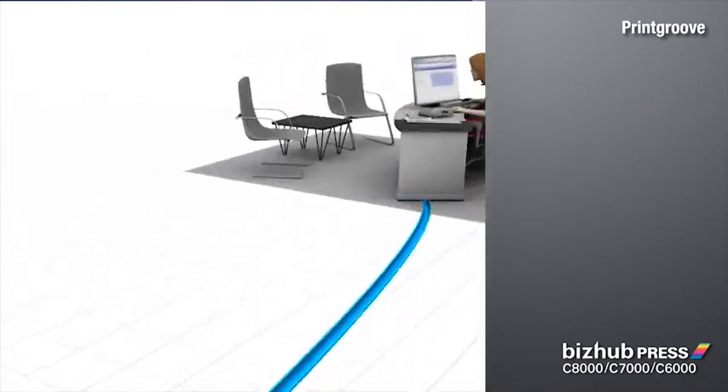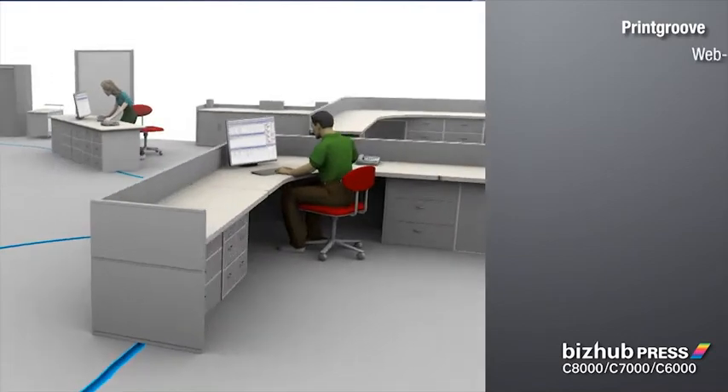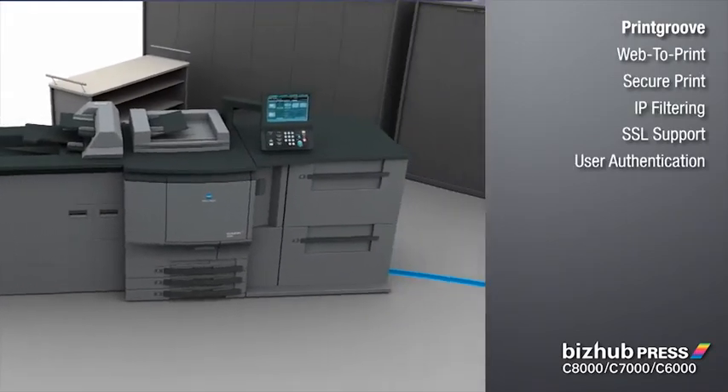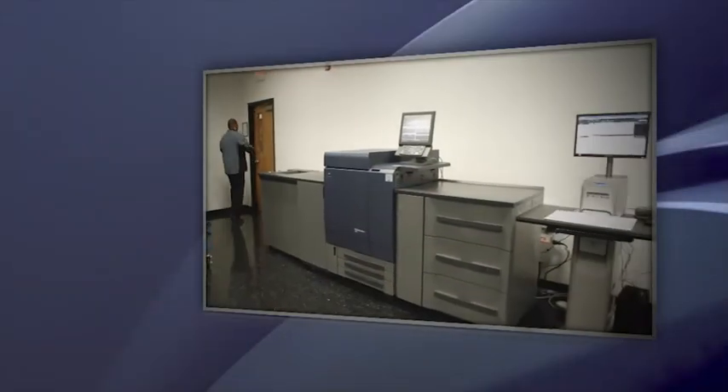And to keep work flowing more efficiently, you can manage your production floor with Konica Minolta's Print Group automated print-on-demand suite. Print Group enables you to accept print jobs 24/7 via the internet, and you'll have fail-safe security protection for print files and customer data. The BizHub Press Series has it all.